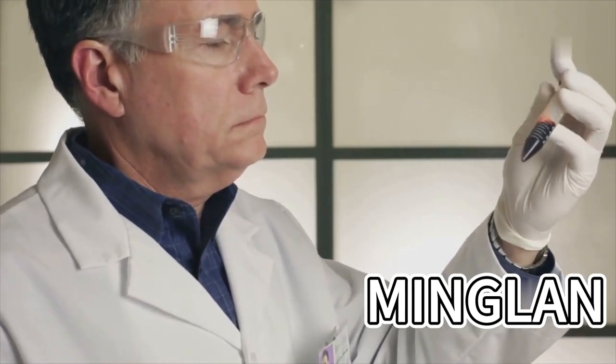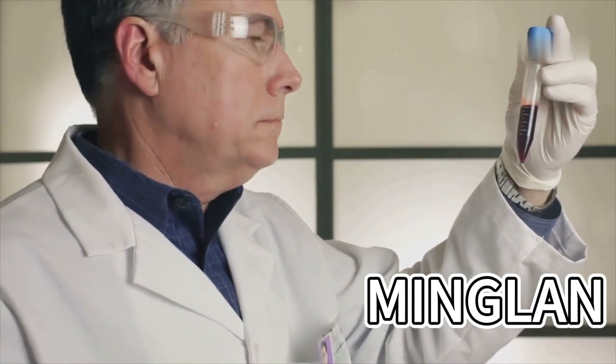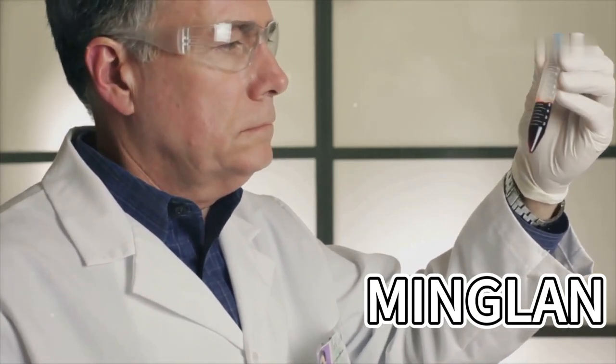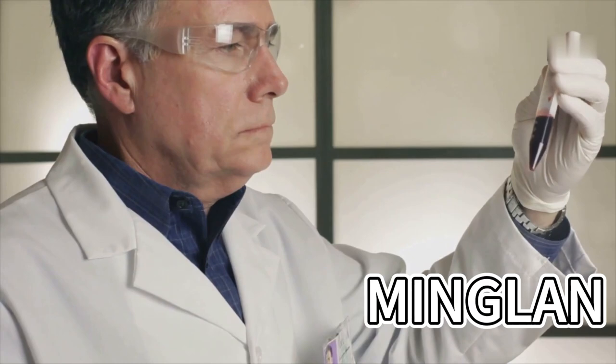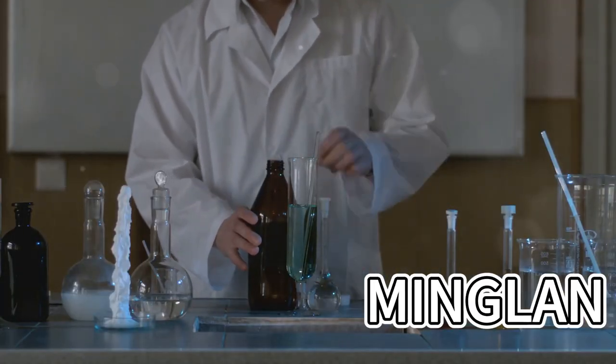Turbine Oil Additive Package is a kind of ash-less compound additive developed for steam turbine equipment or turbine oil. It is blended by antioxidant, rust inhibitor, corrosion inhibitor, anti-wear agent and other additives.